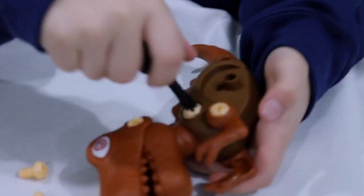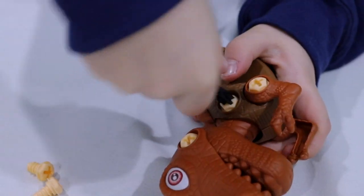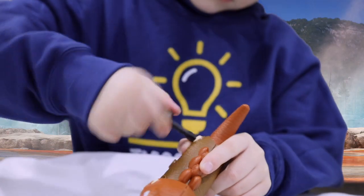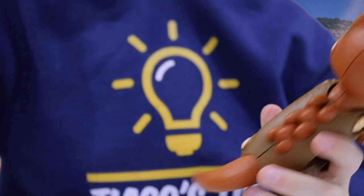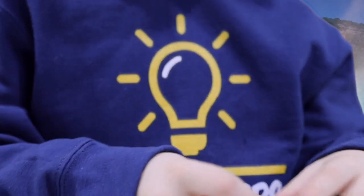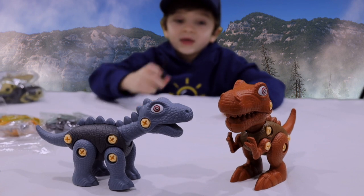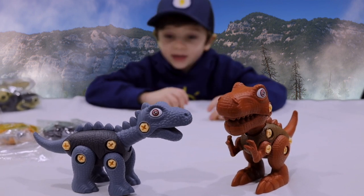We're almost finished — we're not fully finished. This is the status, you see? We're not done yet. I'm screwing in the tail right now. I'm going very fast too — speedy speedy speedy! I'm screwing in the legs. We already finished two: a Stegosaurus and a T-Rex. Let's keep it going.